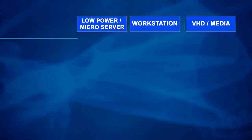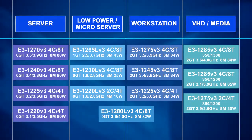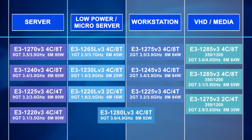Intel splits the Haswell-based Xeon E3 lineup into server, low-power, workstation, and media-oriented processors. Those two latter segments stand to see notable performance gains in professional apps that leverage the architecture's HD graphics component.